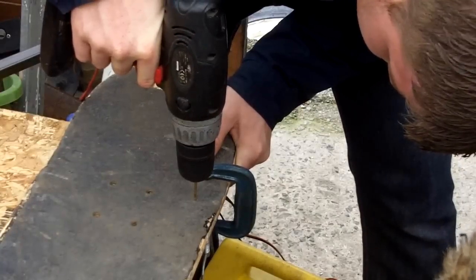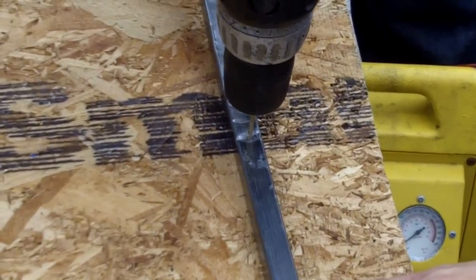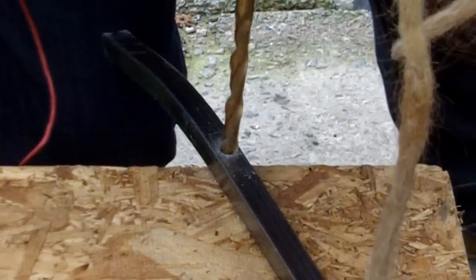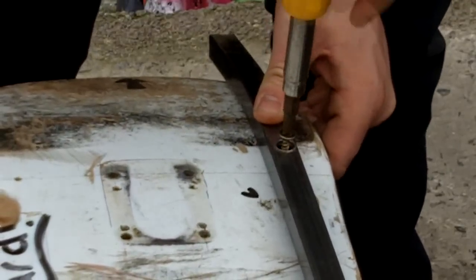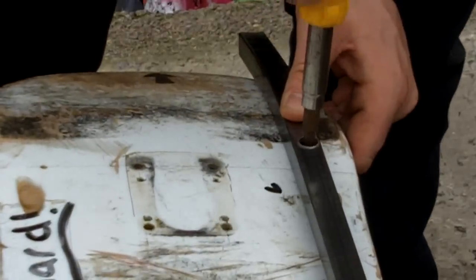We now drill in to mark a hole in the metal bar. It's important to remember that the big hole is at the bottom of the runner and the small holes at the top. One lets the head of the screw come through and the other doesn't. This is what keeps it to your skank board.